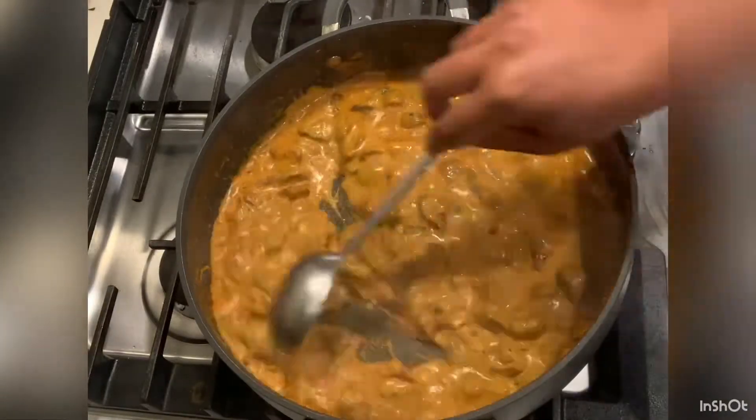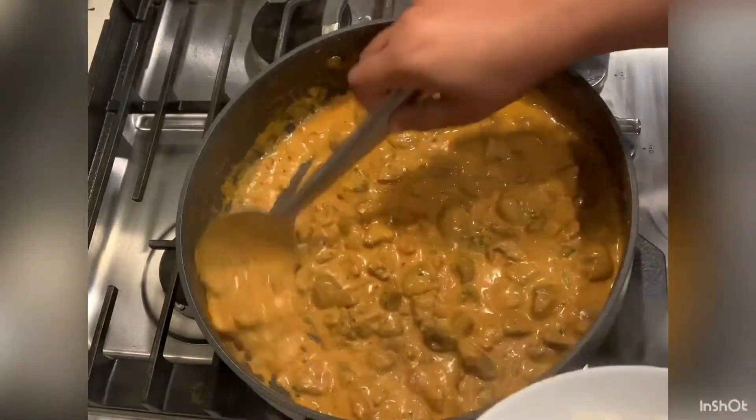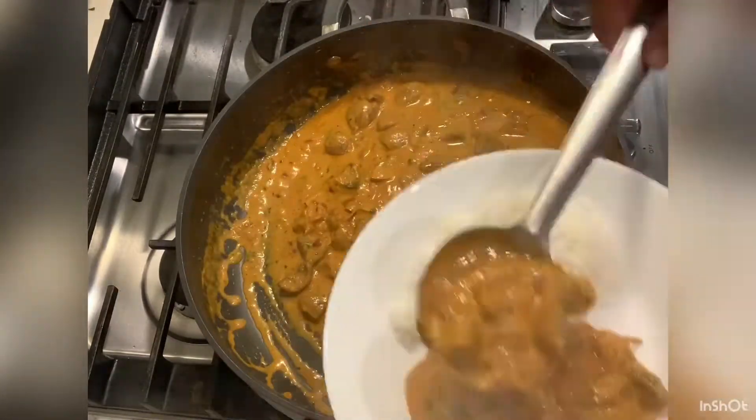Hello everyone! In this video, I am going to make a creamy mushroom curry for rice and chapati.